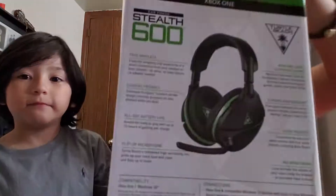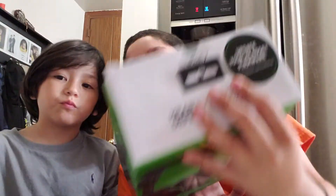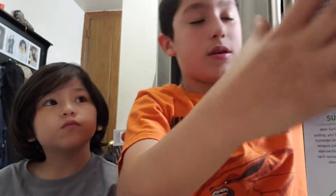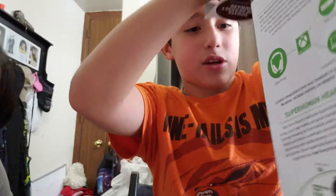I did open some of it, but here's the front of the box, here's the back, here's the bottom, here's the side, here's the other side, here's the top. Let's just open this up. By the way, it's a Turtle Beach Stealth 600.